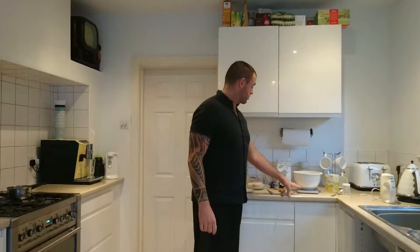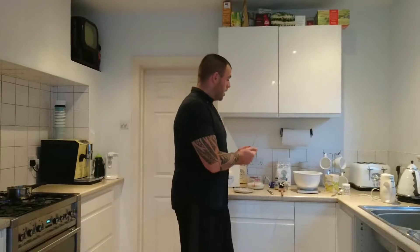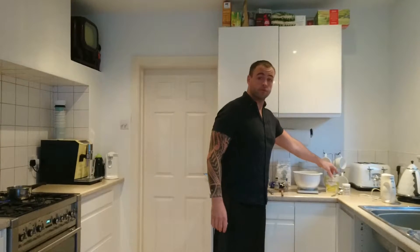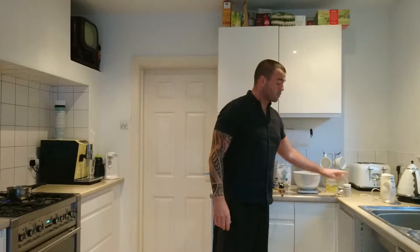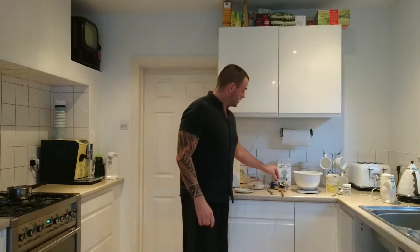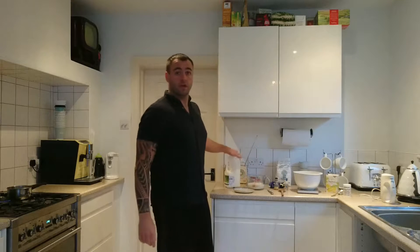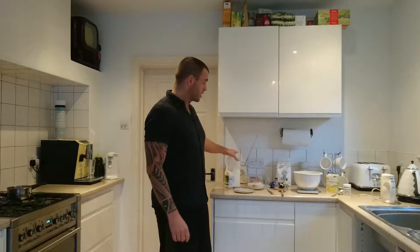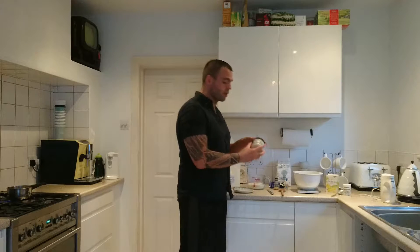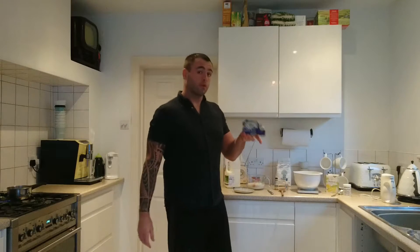You need for this recipe 200 grams of organic spelt flour, three quarters of a teaspoon of salt, a tablespoon of baking powder, 400 millilitres of milk, and probably two or three teaspoons of vanilla extract. You're also going to need some coconut oil for the pan when cooking, and 28 grams of organic butter.